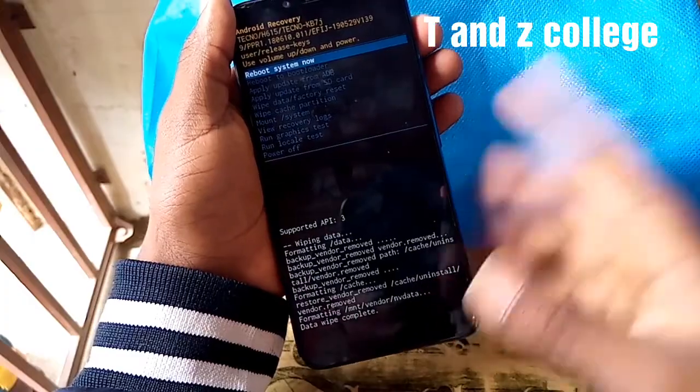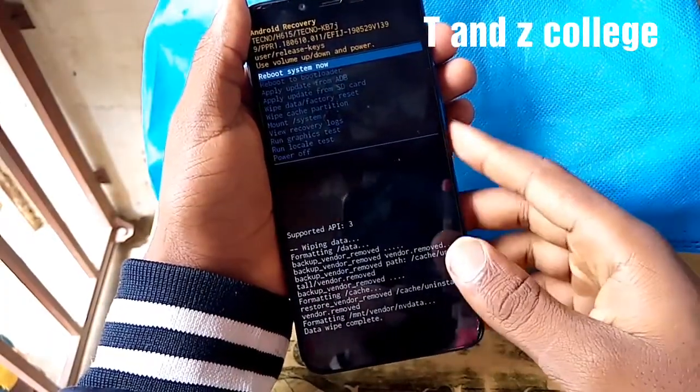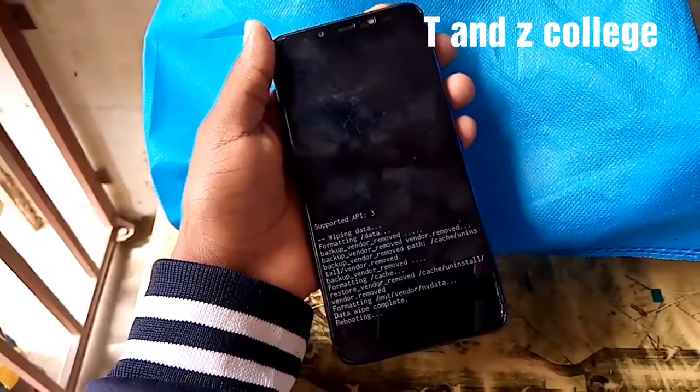Formatting wipe data. We're going to boot the system now. OK.